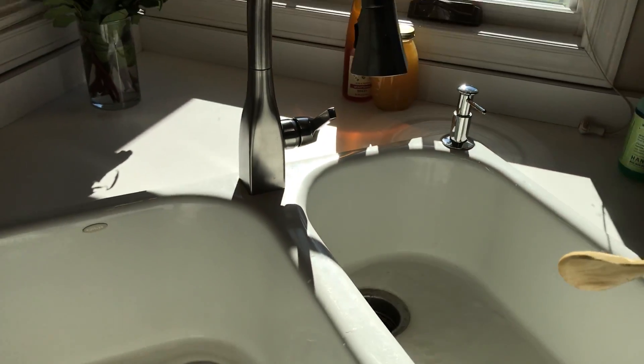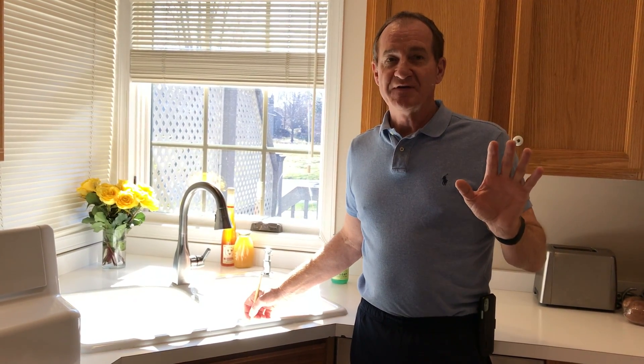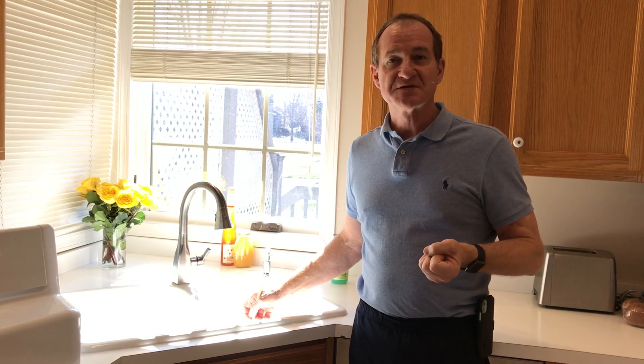And that's how you clean the teeth out of your garbage disposal. Butch Springer with Destiny Homes — we're here to make your life easier with home remodeling and homeowner maintenance tips. If you need anything, give me a call at 612-801-7244. Thanks for listening.